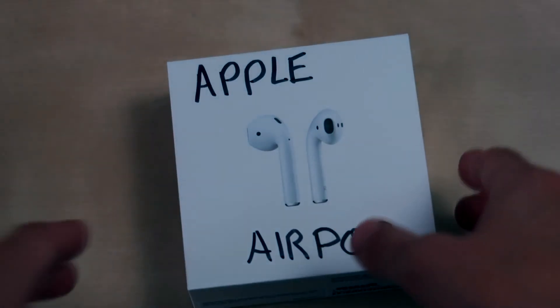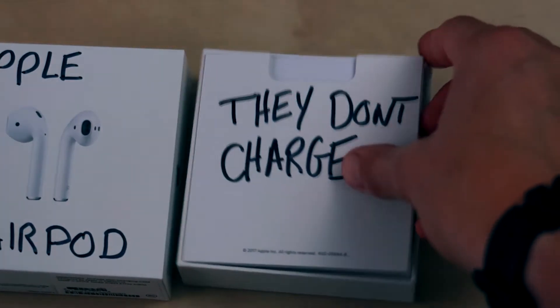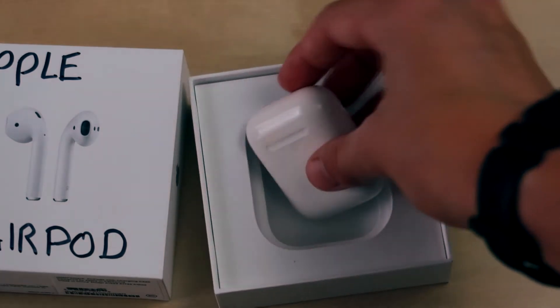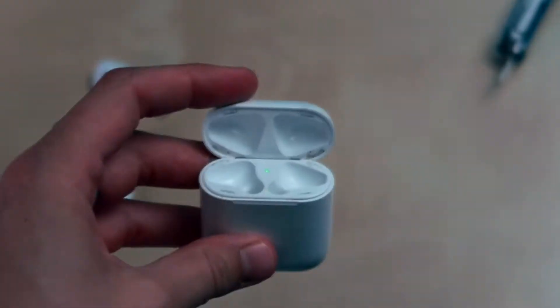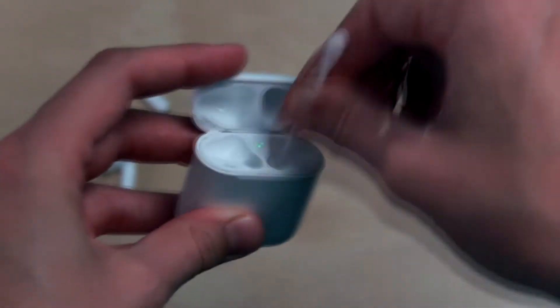I've had these AirPods for a couple months now and, like every Apple product, they've stopped working. I've done everything I could to clean these — scraping them with my multi-tool to get all the dirt out, shoving Q-tips into the case with alcohol on them, cleaning out my earbuds with alcohol and water.